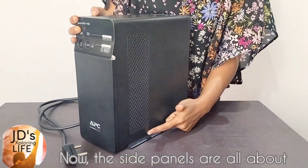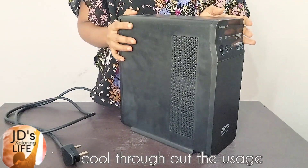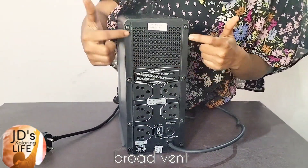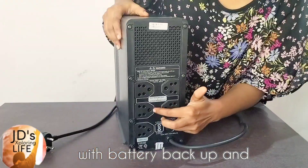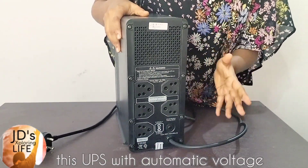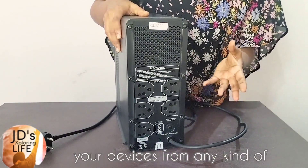The side panels have broad and lengthy vents to make sure the UPS stays cool throughout usage. Not just the side panels — even the back panel has another broad vent. Coming to the back panel, there are four sockets with battery backup and surge protection. So if you are living in an area with a lot of voltage fluctuation, this UPS with automatic voltage regulation not only provides battery backup but can also protect your devices from any kind of electrical surges.